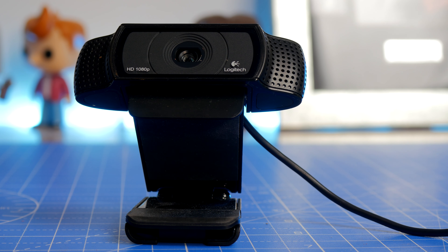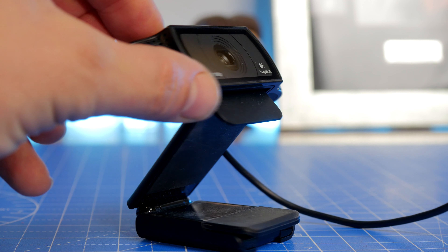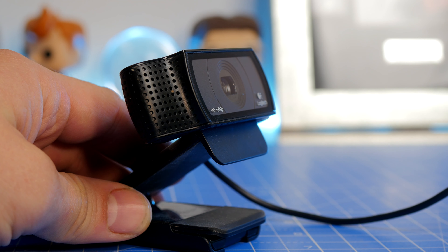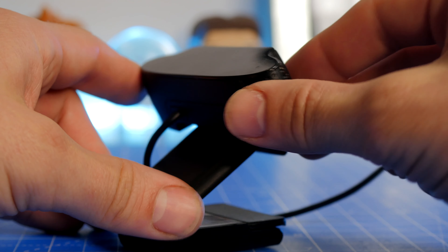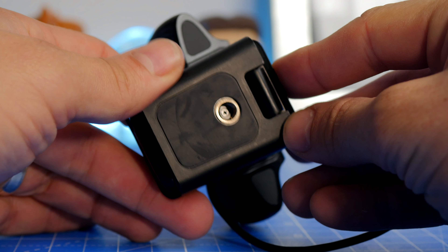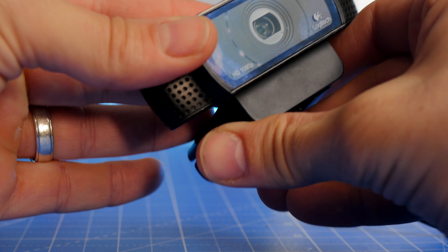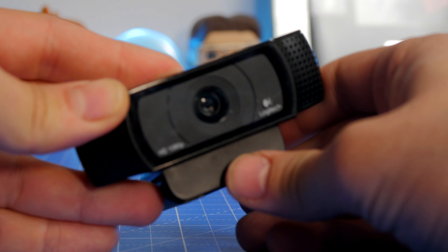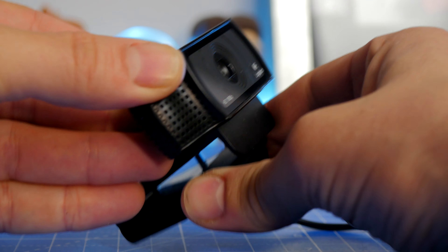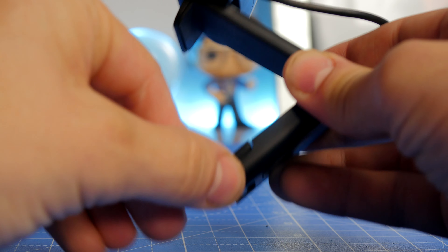The C920 by comparison is a 1080p 30 frames per second camera that's also tripod mountable and you can put it on top of your monitor. It only has a landscape aspect to it though, and the footage isn't quite as good — you'll see a footage comparison at the end of this video. But it is very affordable, reliable, and trustworthy. I've been using mine for quite a few years and it is reasonably capable of delivering a pretty good experience, and you will find it around a lot.